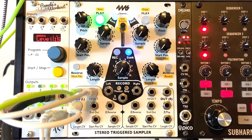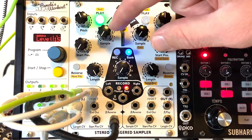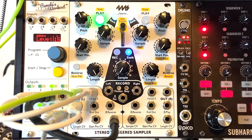Now I've got a random voltage going to the sample select input, so it's randomly selecting different samples from these 10 slots each time it triggers. You can hear it jumping between completely different samples — different voices and phrases. Really cool effects there.